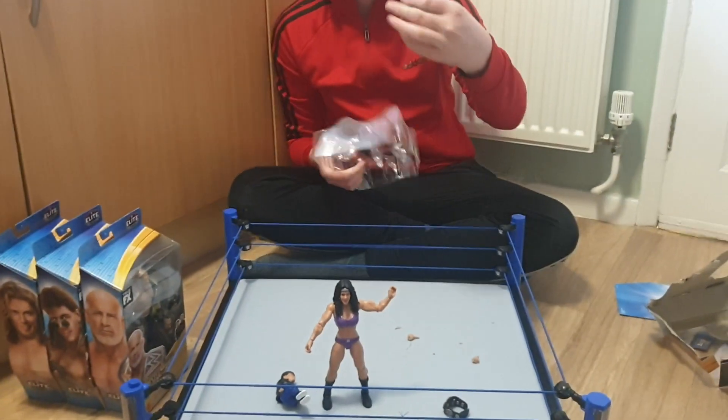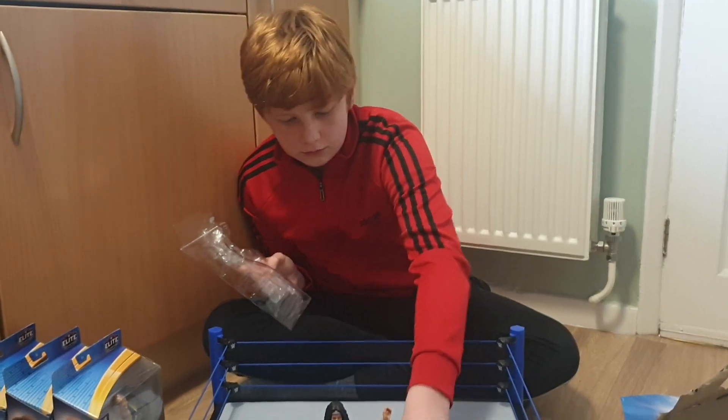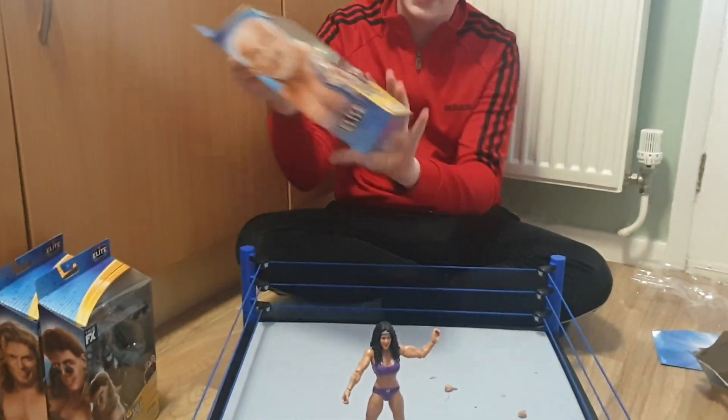We have the arms of the builder figure, which I'm not actually sure who the builder figure is. Next up we have Goldberg.